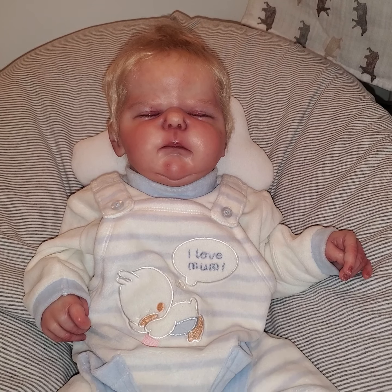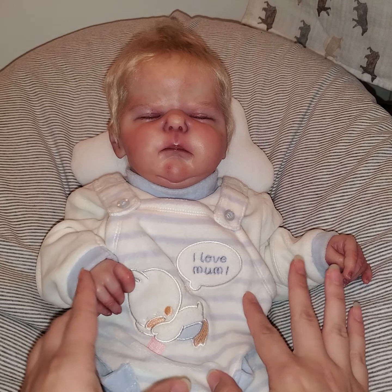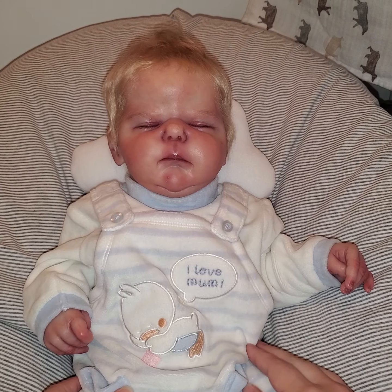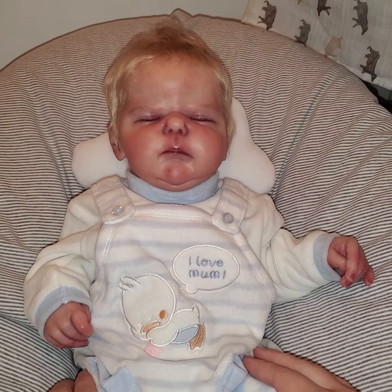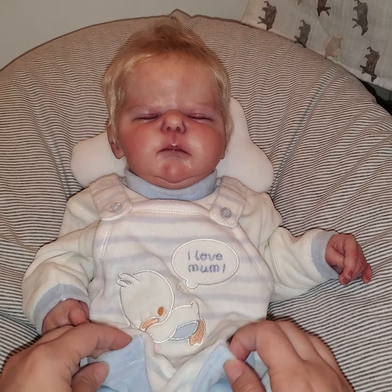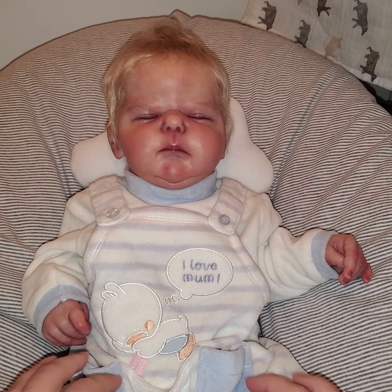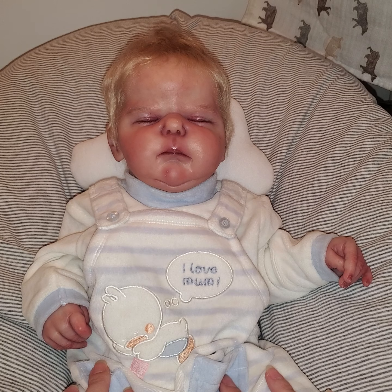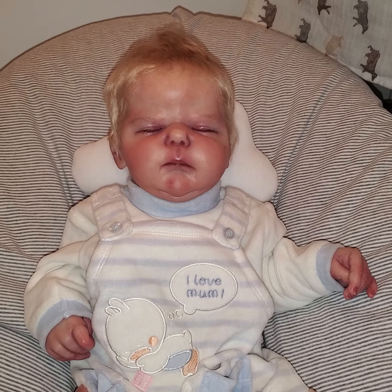So as promised, I am going to do part two of my little clothing haul. But I also wanted to take some time and show off some details on this little guy. This is the Esme sculpt by Cassie Brace, and he was reborn by Russian artist Natalia Sklyar.